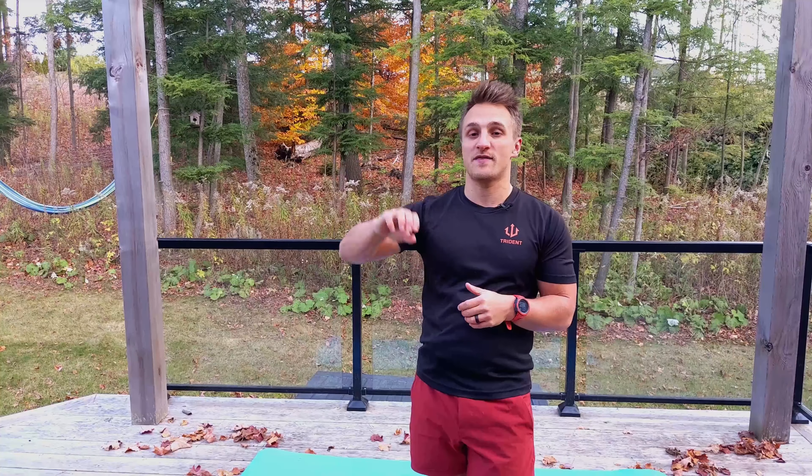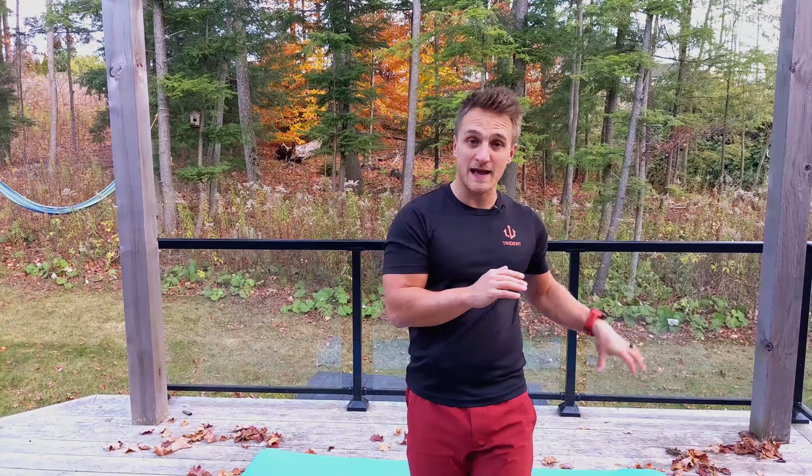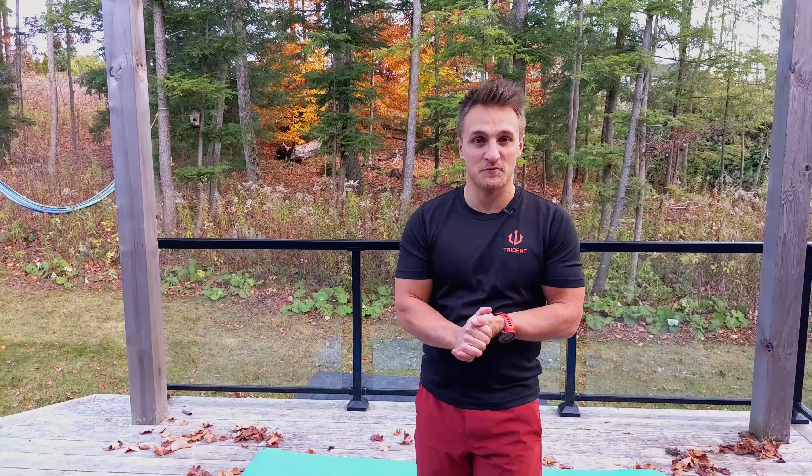Hey guys, hope you're all very well. Welcome back to the deck with me Jethro for another follow-along core routine in an increasingly cold Canada. The idea behind this series is just a very quick, simple core routine that you can follow along with. You don't have to think — you can bolt this onto your session whether at home or in the gym. Today's session will require a weight: dumbbell, kettlebell, a bag — whatever. I'm going to use a kettlebell today.